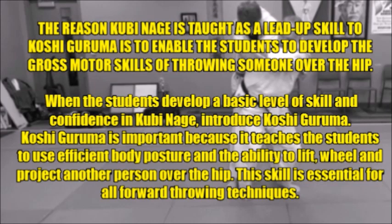The reason Kubinagi is taught as a lead-up skill to Koshiguruma is to enable students to develop the gross motor skills of throwing someone over the hip. When the student develops a basic level of skill and confidence in Kubinagi, introduce Koshiguruma. Koshiguruma is important because it teaches students to use efficient body posture and the ability to lift, wheel, and project another person over the hip — a skill essential for all forward techniques in Judo.